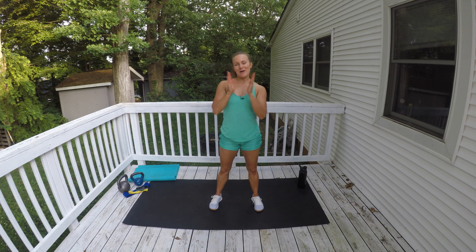Hello all my Fit Friends! Welcome back to WOW Body Now! We have a full body workout and you're gonna need a booty band and some kettlebells. Let's go!